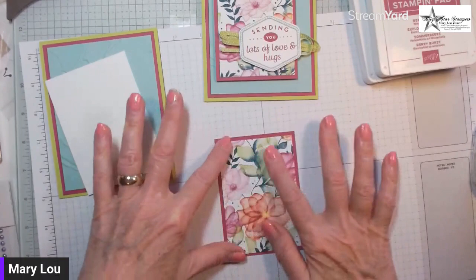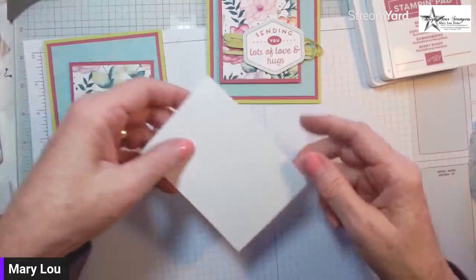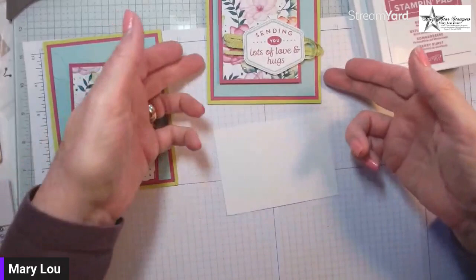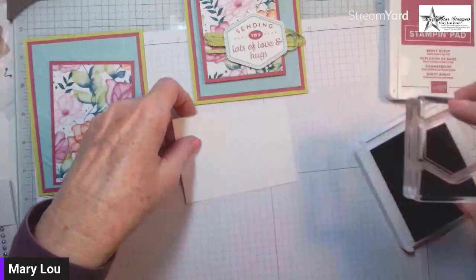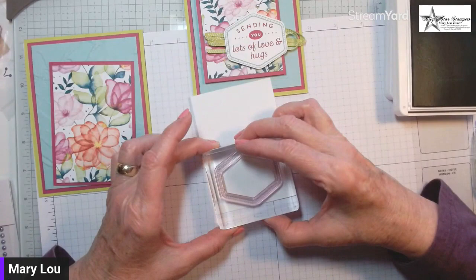You can see where the Calypso Coral comes in on these flowers, though it'll be partly covered. There is a bit of a one-way design on this paper, so take a moment to check what direction that goes. I want to stamp the border — the one with a line and little pokey dots — in Pool Party, and I like to do the outside first.